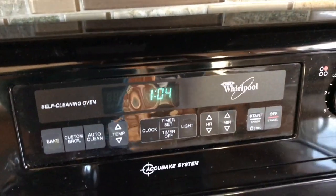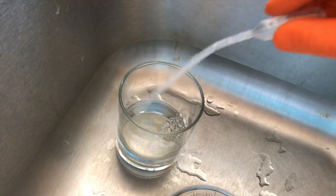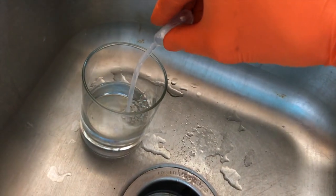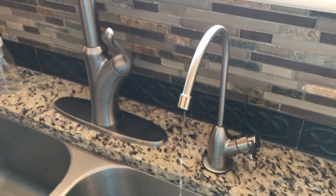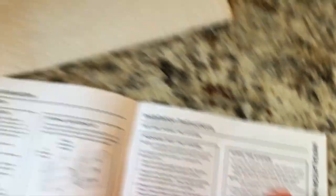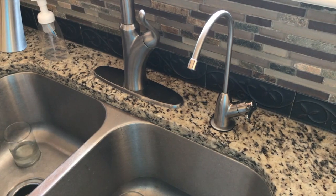Right now it's 1:04 PM — we'll check back in 24 hours. While you wait, take a brand new glass of fresh water and clean your eyedropper to get all that bleach out of it — do this maybe ten times. We officially have water coming out of the RO faucet, and as you can see, it's a slow trickle, which is exactly what it's supposed to be.